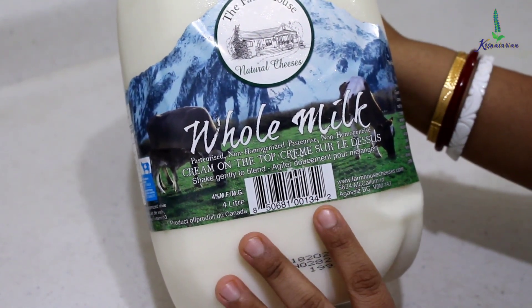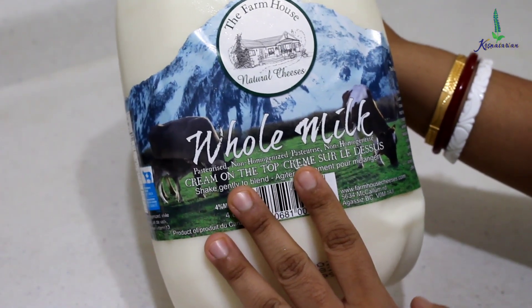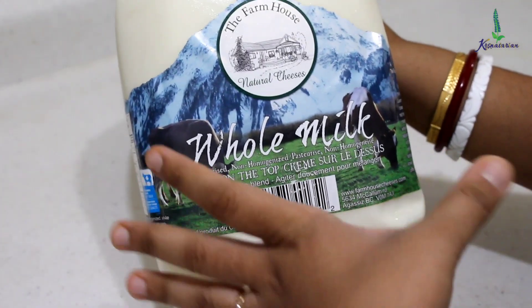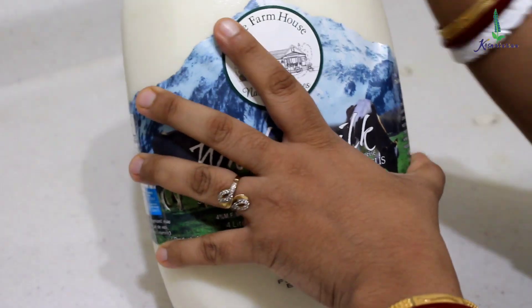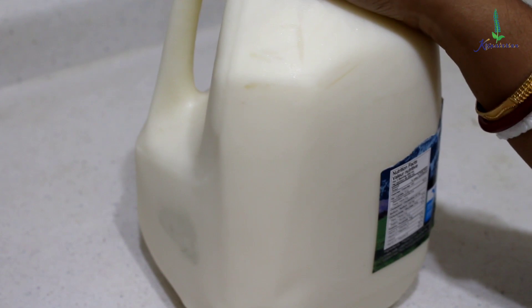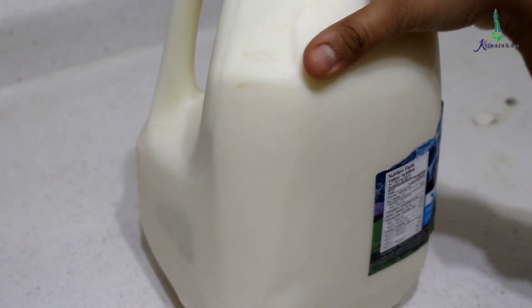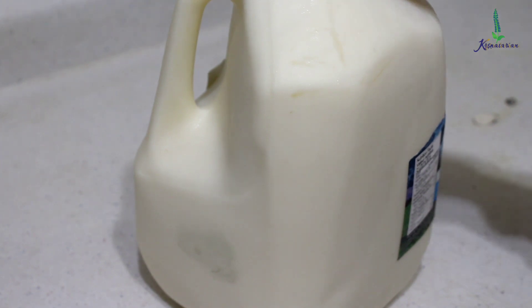So without wasting any time, let's proceed towards the recipe. I am going to use whole milk. This whole milk is non-homogenized and very gently pressurized, so it has a lot of cream in it which will be helpful in making our cheese. In India you have the benefit of getting raw milk — we do not get raw milk here, so the cheese quality can be a little different.